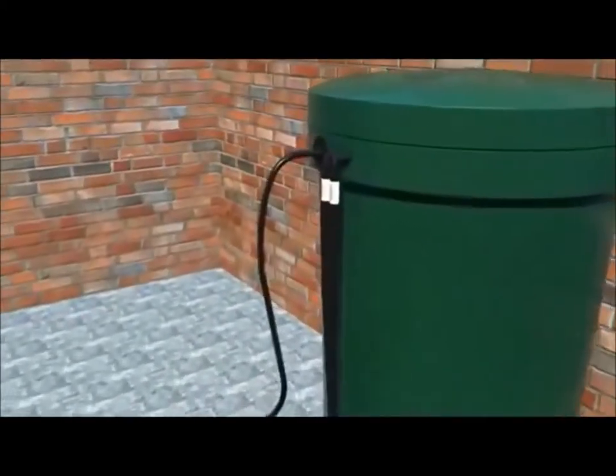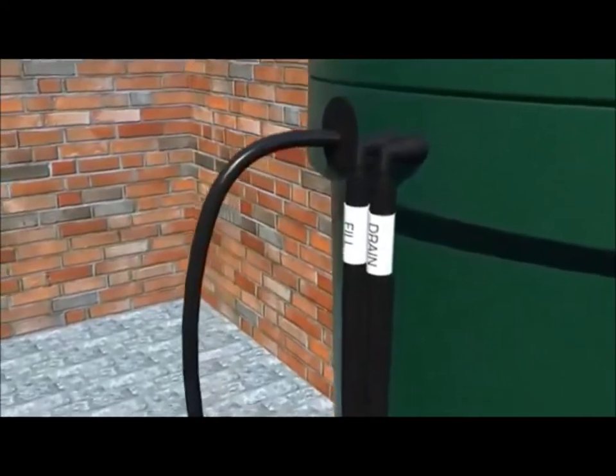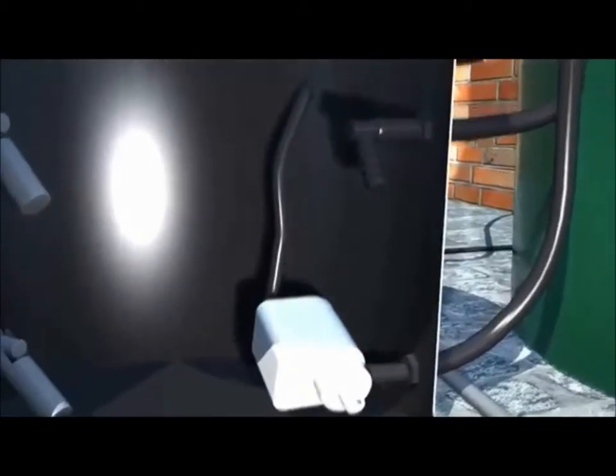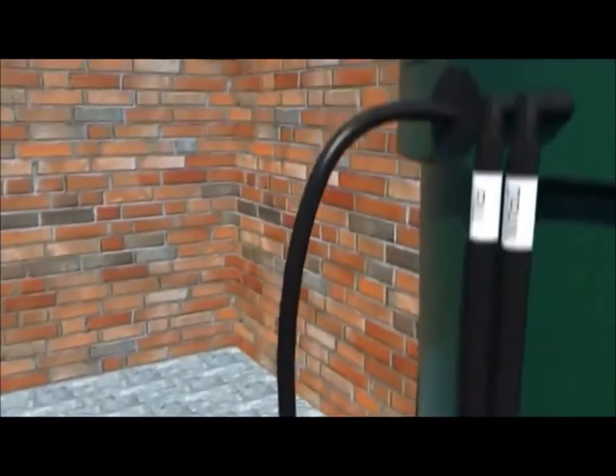On the side of the tank are two pipes marked fill and drain. Connect the fill pipe to the top outlet and the drain pipe to the bottom outlet. Make sure that this elbow is almost horizontal — this stops water falling directly onto the pump.